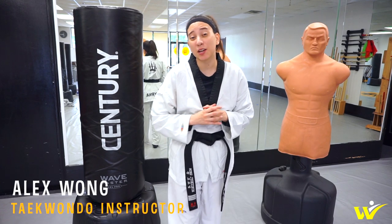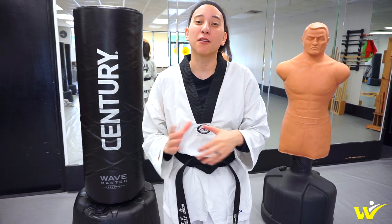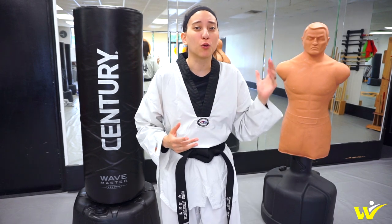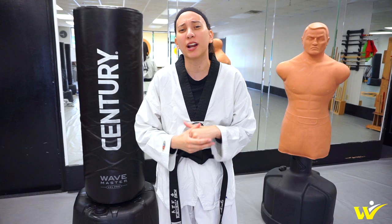Hey y'all, I'm Alex. In today's video, I'm going to talk about the Bob XL versus the Wavemaster XXL. I've gotten a lot of comments and questions over these last couple months on which one I like better, which one I prefer to use. So in this video, I'm going to talk about what I use for the Bob and then what I use for the Wavemaster during my sessions and which one I actually use more. Let's go ahead and get the video started.